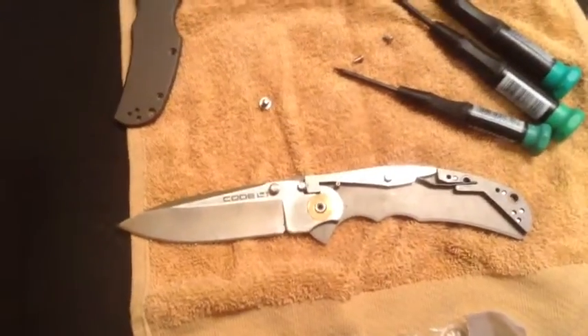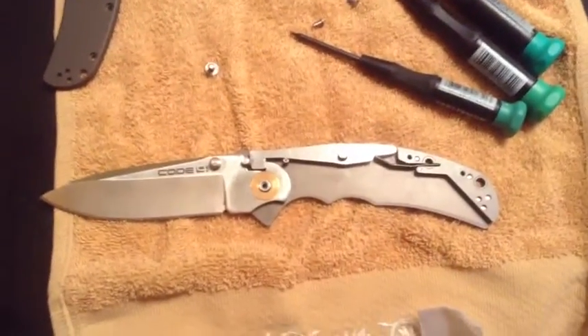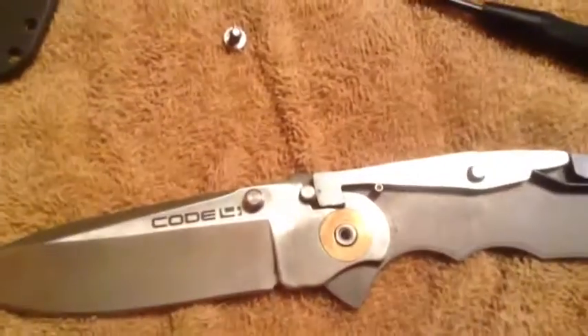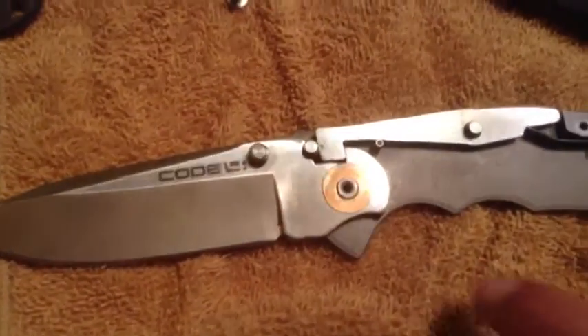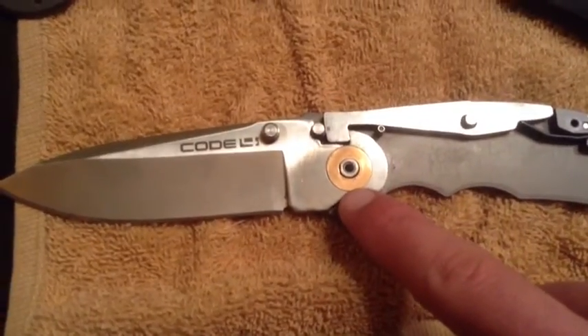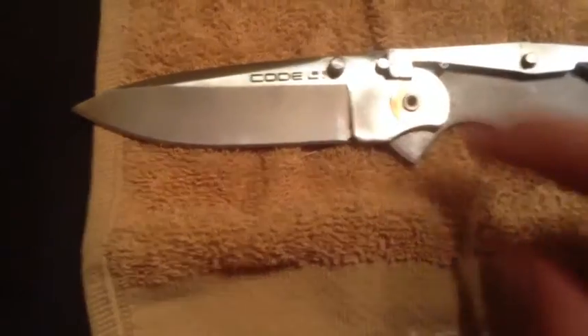Hey guys, it's the kid here and today I want to show you how to make your triad lock smoother. First off we're going to look at the pivots in a Cold Steel knife. Typically you get a phosphorous bronze washer and under that you get a Teflon washer.